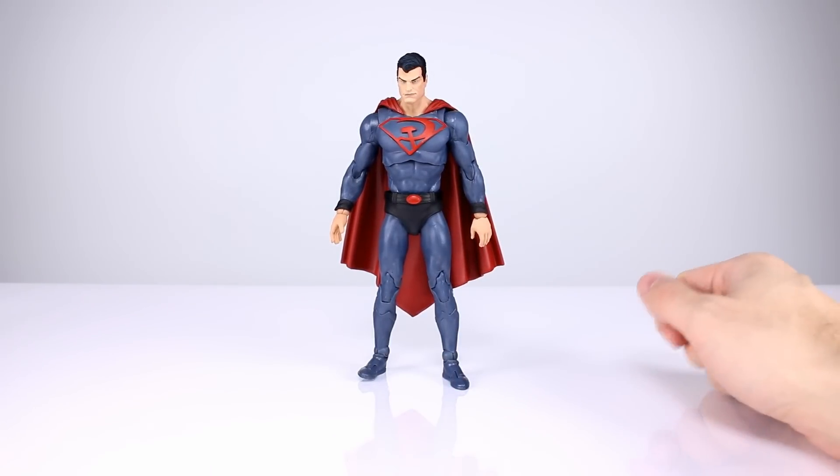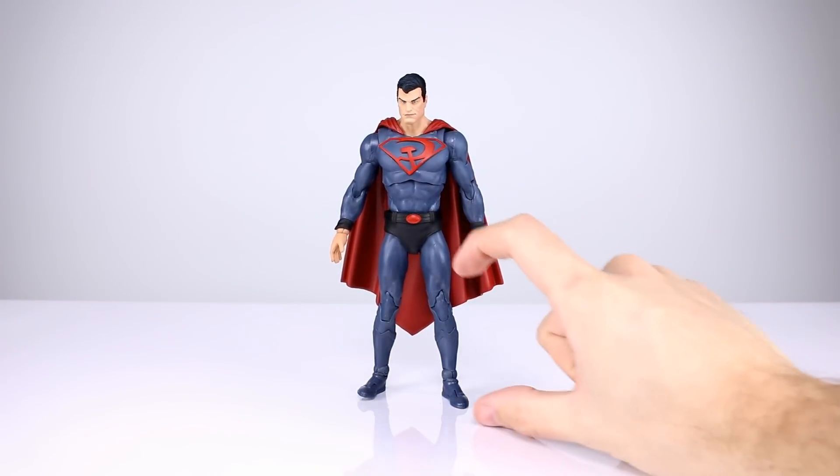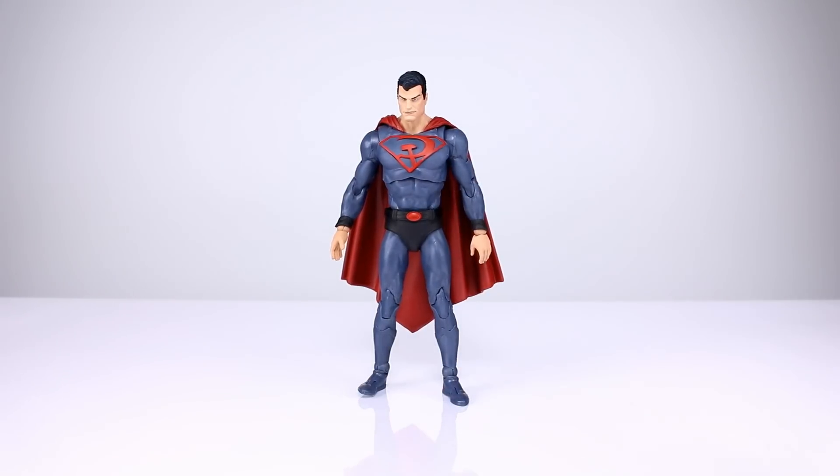Another thing playing into the underdeveloped lower body look is his head — it's really big. For a comic book superhero, you don't want heads to be that big. On good guys you generally have bigger heads than bad guys because a smaller head makes the body look bigger in proportion and more menacing — that's how bad guys are typically drawn. Think Venom, Rhino, things like that.